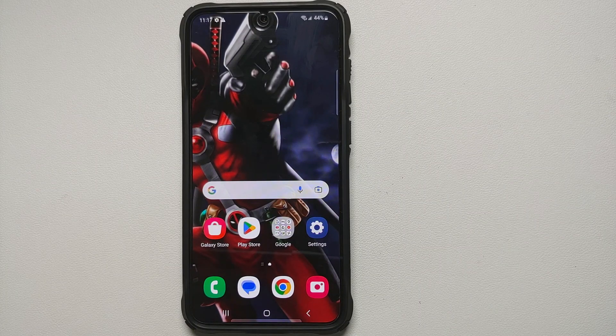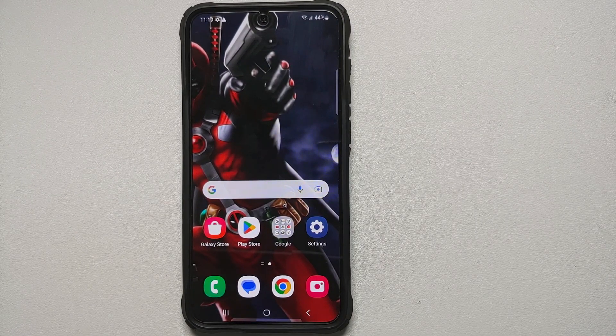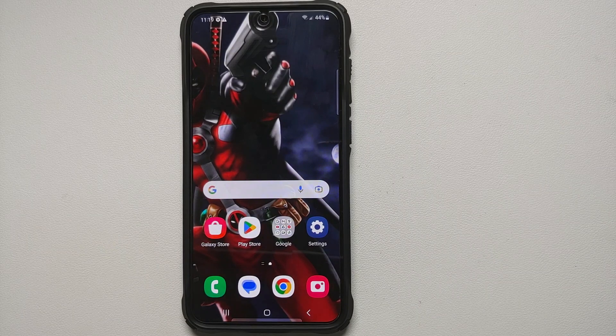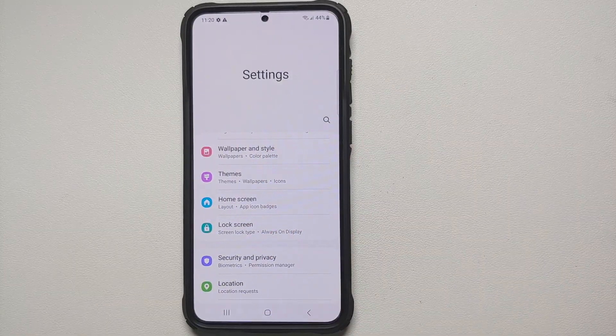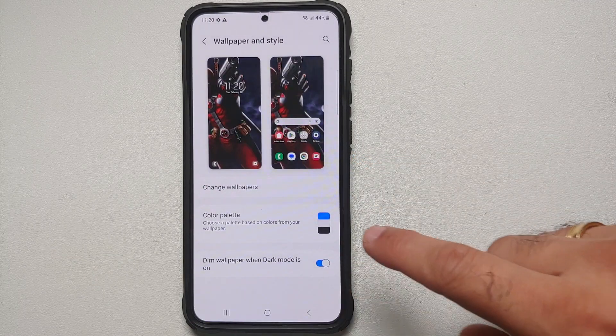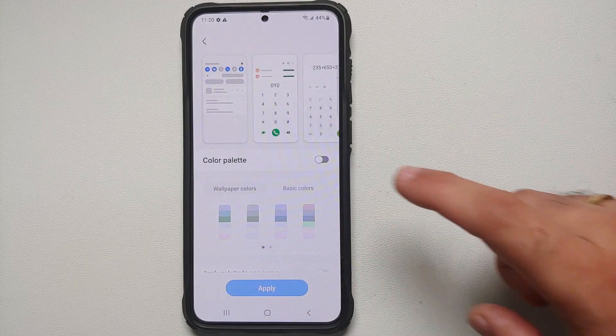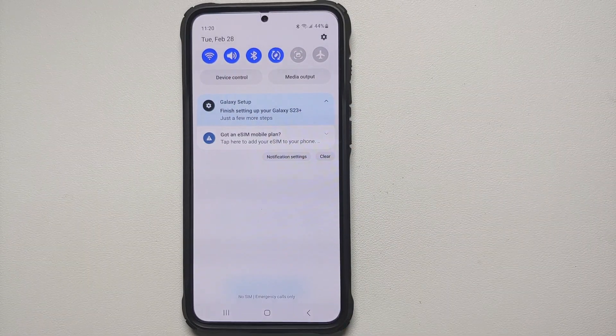Next up — with Android 12, Google introduced Material You, but it did take other OEMs like Samsung some time to implement it. Material You is present in the Samsung Galaxy S23 running One UI with Android 13, but it is not enabled out of the box. To enable it, go into Settings, then Wallpapers and Style, and go into Color Palette — you'll notice it is disabled by default.